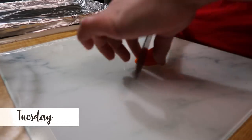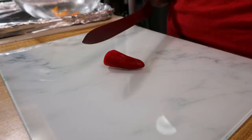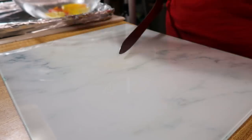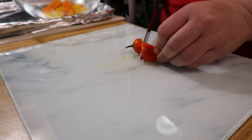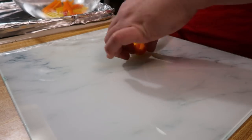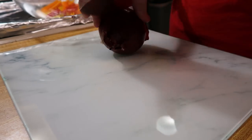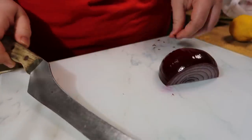Tuesday night I made some sheet pan chicken fajitas. Instead of buying bell peppers I just used the mini sweet peppers I always buy for the kids, so I wasn't buying two different things — sometimes they don't eat all the peppers and they go bad. I picked a couple of each color and sliced them up thin like you would for fajitas. I also cut up a red onion because I was trying to use that up, and I cut a lemon in half to squeeze some lemon juice on it as well.